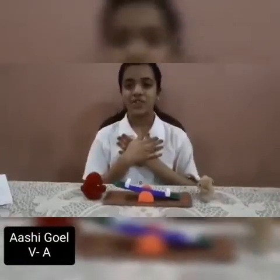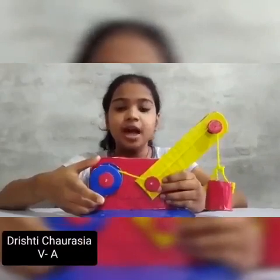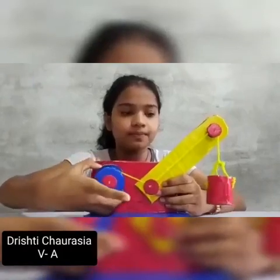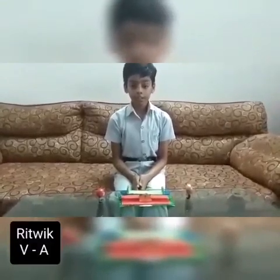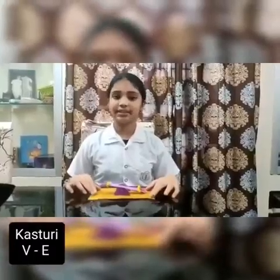Hello everyone. My name is Ashi Girl of Class 15. This is my see-saw. My name is Christina. I am from Class 15. This is my see-saw. This is America 3 and this is a simple machine see-saw.